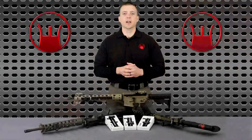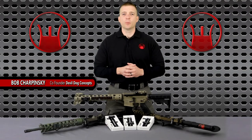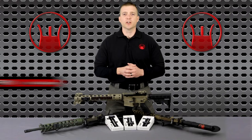Hey guys, how you doing? Bob Charpinski with Devil Dog Concepts. I want to show you a quick breakdown of how to properly install and disassemble your side charging handle system.